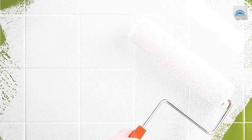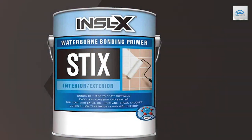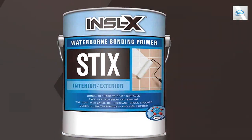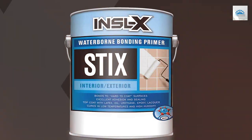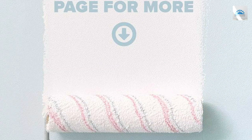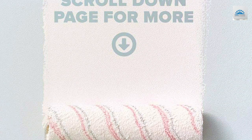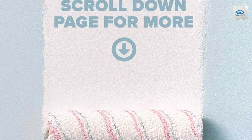Firstly, its acrylic formulation ensures a strong bond on various surfaces, making it incredibly versatile. Whether you're working with wood, metal, or even PVC, this primer sticks with remarkable tenacity. Design-wise, it's sleek and user-friendly. The quart size can is perfect for small to medium projects, and its white color provides a great base for any paint shades you choose next.